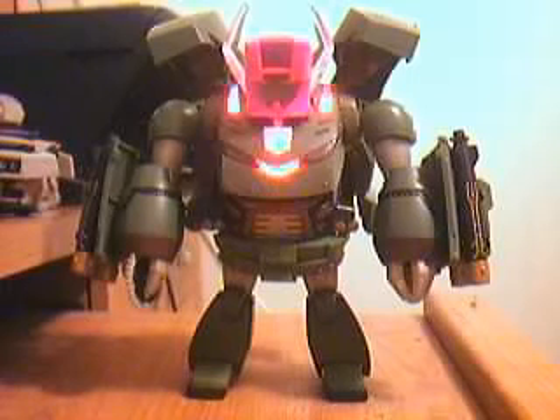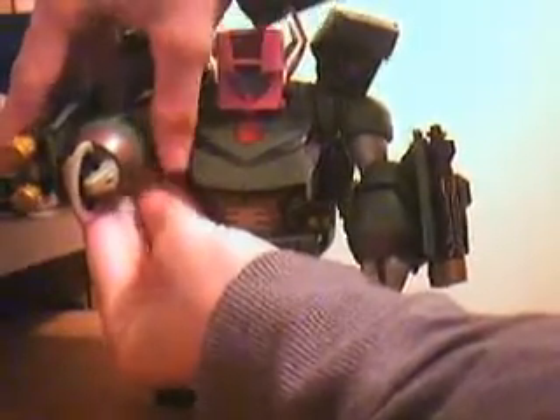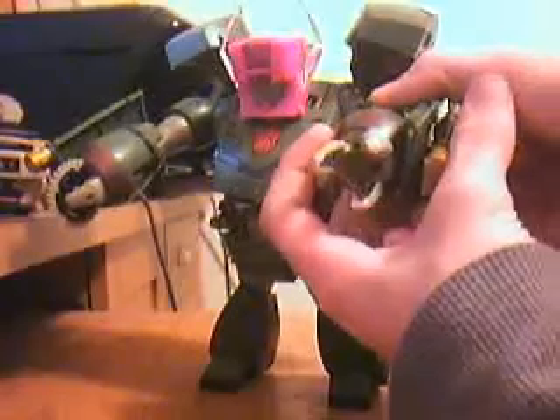I could do that all day. He does have the spinning blade, and then his other hand will open and close.